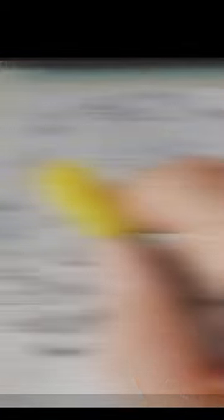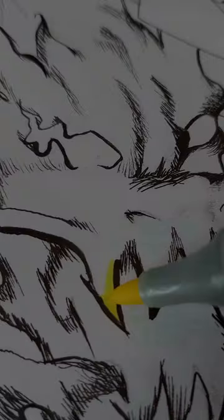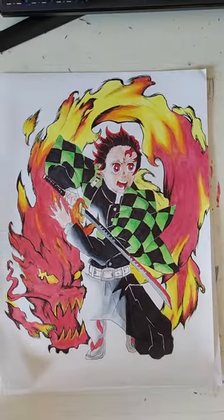But now it was time to face the challenge of coloring this piece. It turned out better than I expected — I think I will give markers another chance in the future.